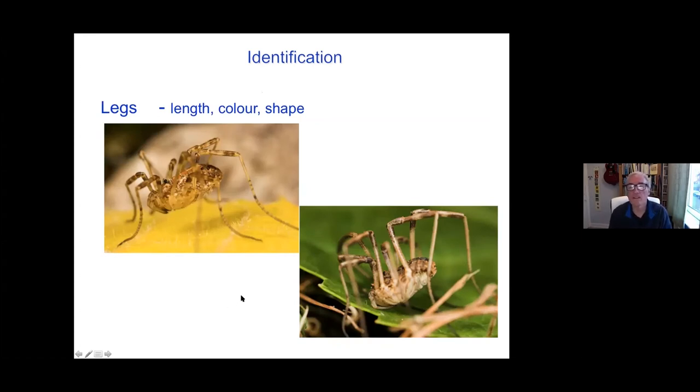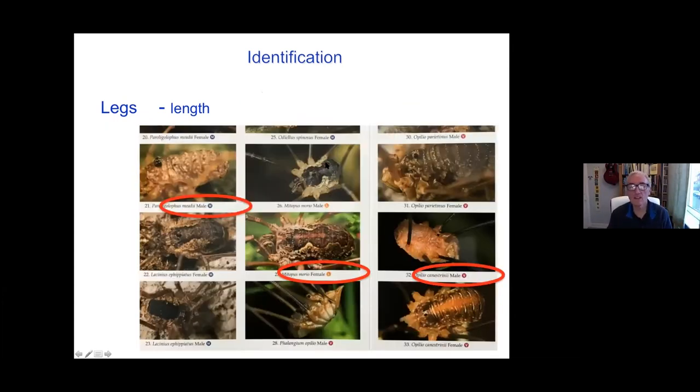Legs again — the length, the relative length to the body, the shape, how angular they are, whether they're smoothly rounded or angular — all of these things may be described but aren't always that critical. The relative length is mentioned in the field guide: there's just a little M or L or V or S at the end, meaning that relative to the body they're quite short, or it's got a tiny body and very long limbs. So just if you see that and wonder what on earth it means, it's just a sense that it's got kind of medium length legs, really long legs, or quite short legs.